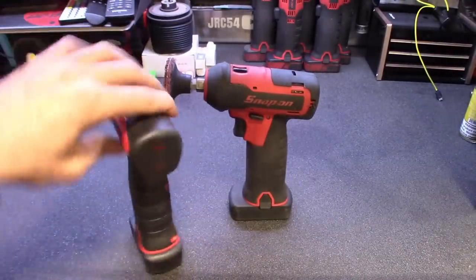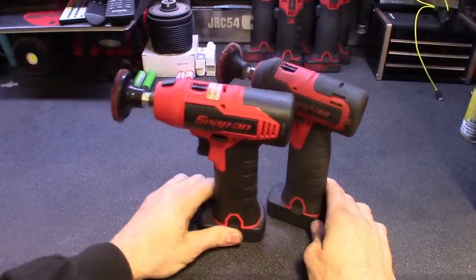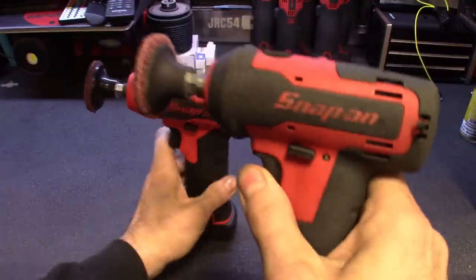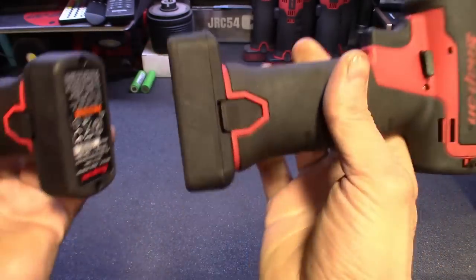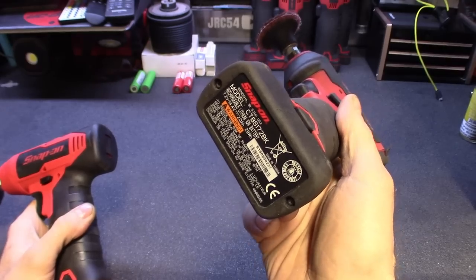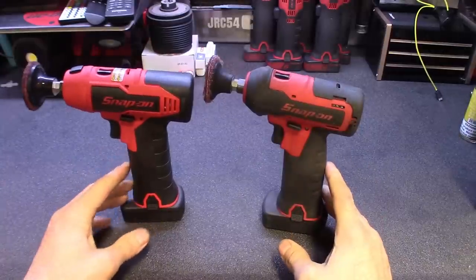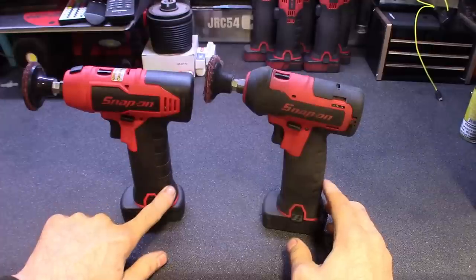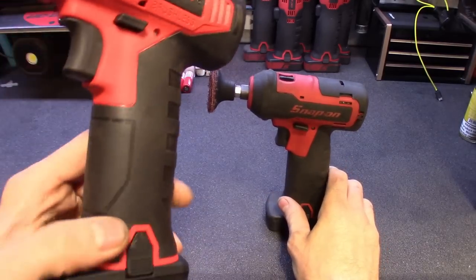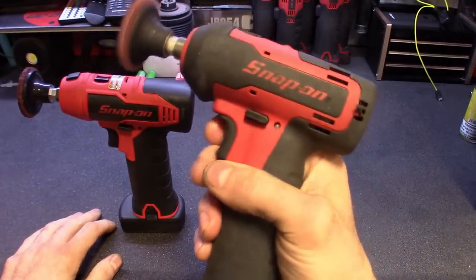Looking at them side by side, the brushless one is definitely a little bigger in comparison, but they kept most things the same. The battery gauge even went out on the older one so I can't tell where the battery's at. The 861 has the 2.5 amp-hour battery versus the older amp-hour battery. The triggers are pretty much the same, and the handle's pretty much the same outside of maybe deeper grooves cut into it — the old one is a little worn out since I've been using it about a year and a half.